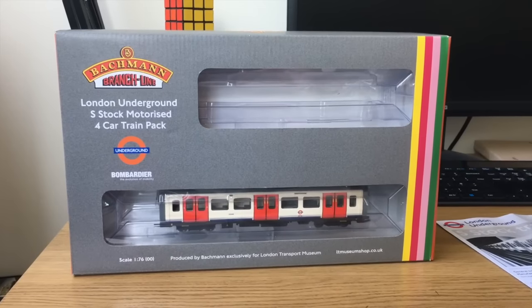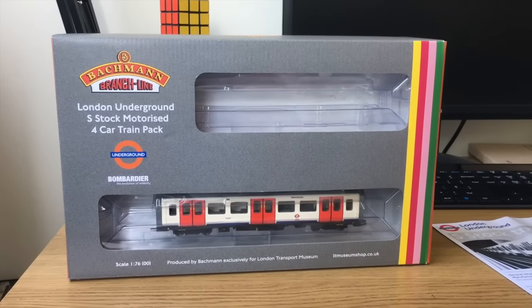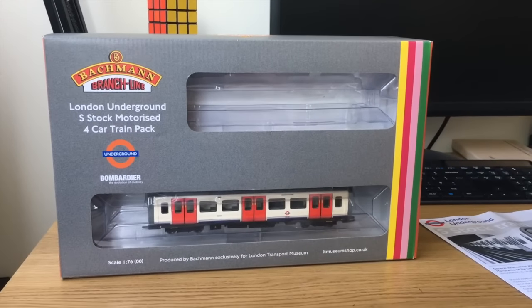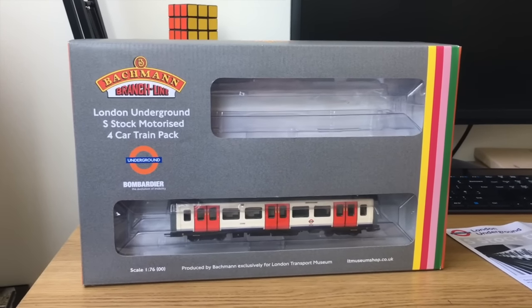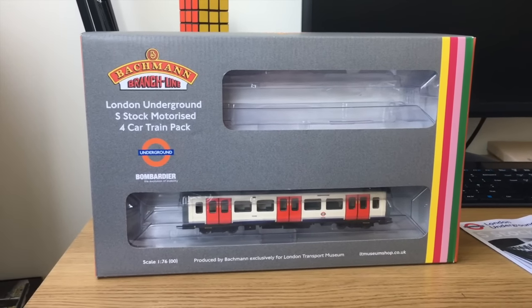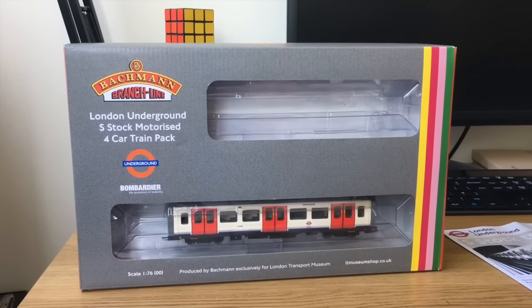Let's take a look at the box — it's going to be a very brief look. I'm not going to do a full unboxing video. You know what to expect from Bachmann packaging; it is identical in size to every other Bachmann set — that sort of ice brick package. But there are a few unique features of this set specific to this model, so let's take a look at them now.